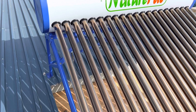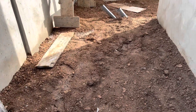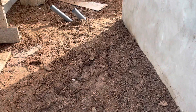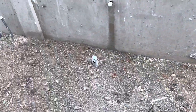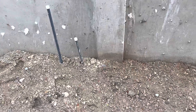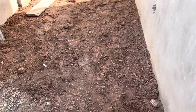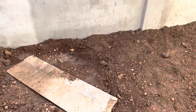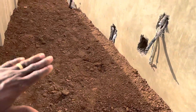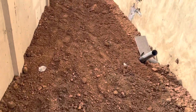Let's go downstairs for a compound update. We started filling the compound — we haven't installed the polytank yet, but this is where it's going to go. We started filling from the back here, sloping it so that when it rains the water can run outside toward the gate. So far it's going really well, though we haven't completed all of it yet.